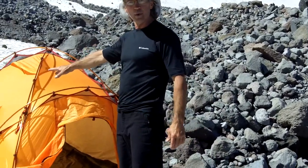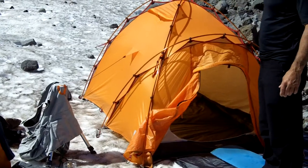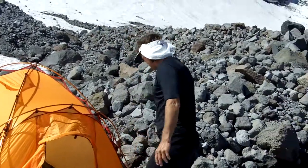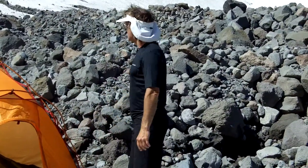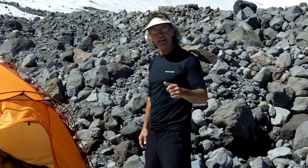We got it all guyed out because it was pretty windy here last night, as you can see. It's got guy-out points all around it. We're getting ready to take it down. That's the review for the Power Odyssey — fantastic tent.